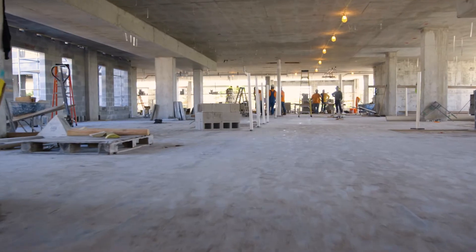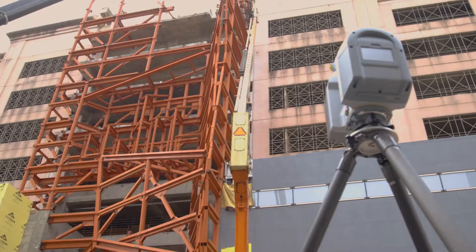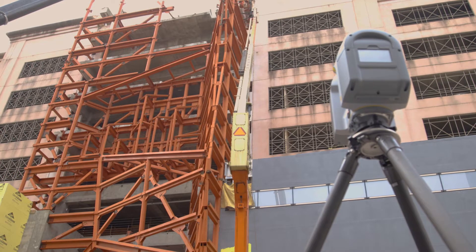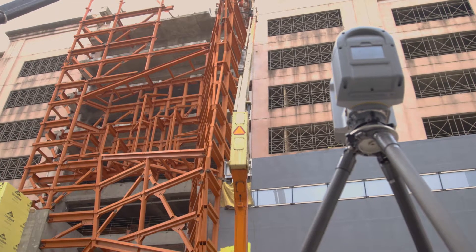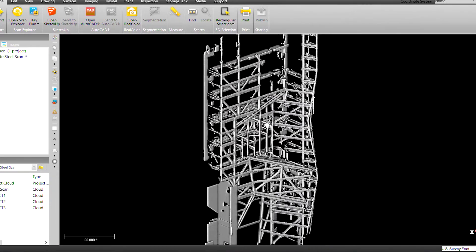With laser scanning, you have the ability to capture a comprehensive and all-inclusive snapshot of existing or progressive conditions, vastly reducing the unknowns that are often associated with the constantly evolving construction project. This rapidly changing process requires a robust and reliable laser scanner that is purpose-built for contractors and construction managers.